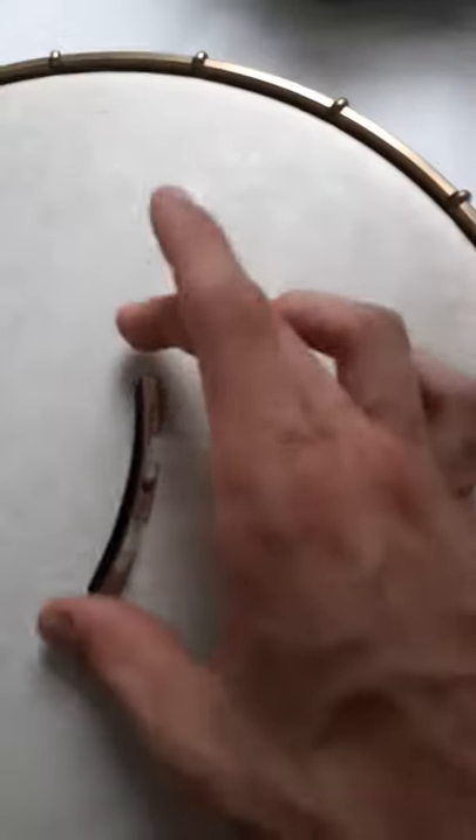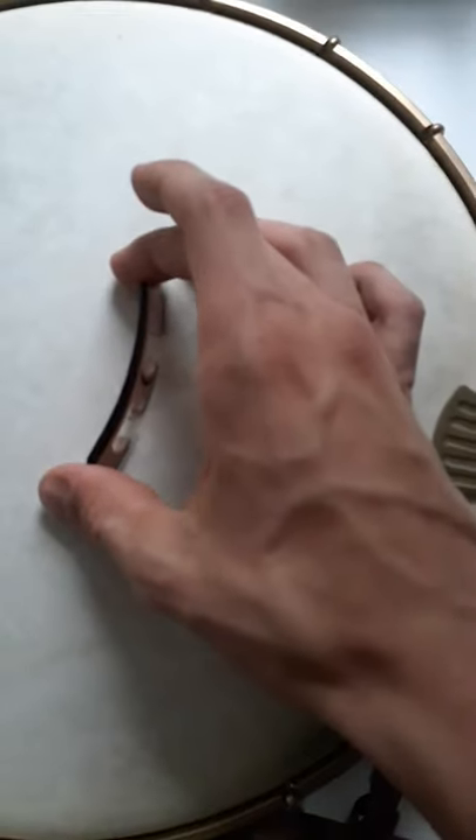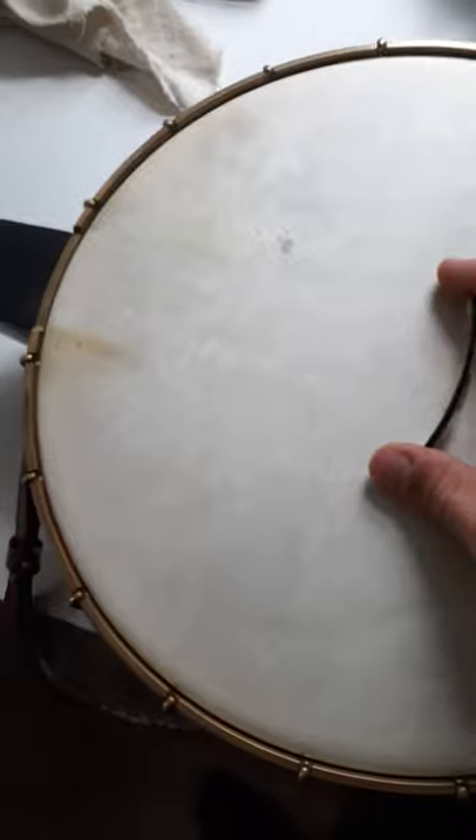Hey guys, thought I'd do a quick tutorial of cleaning and polishing your banjo. I've just taken all the strings off, and make sure before you take your bridge off, mark your bridge. Normally when I change the strings, I change one at a time so it leaves the bridge in the same spot. However, I'm giving her a full polish and full wax, fretboard cleaning, everything.